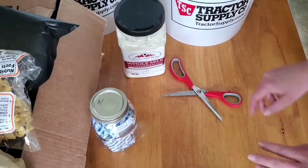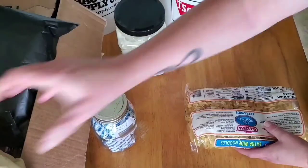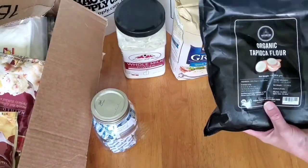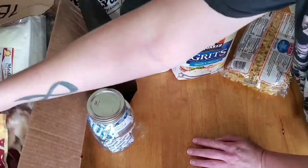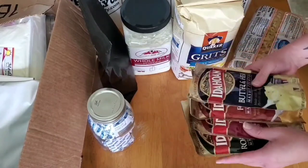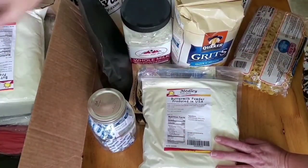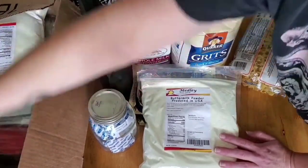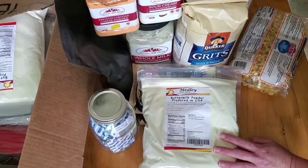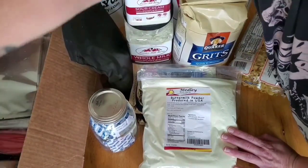For the smaller items: grits go in a bag, tapioca powder goes in a bag as-is, the Idaho mashed potatoes — all four packets — go in one bag, and the butter powder goes in its own bag. The three larger containers will go into a five-gallon mylar bag together.